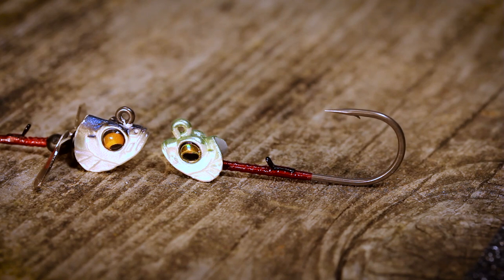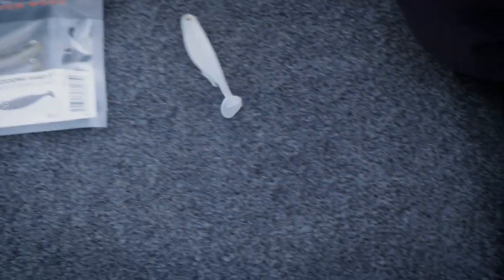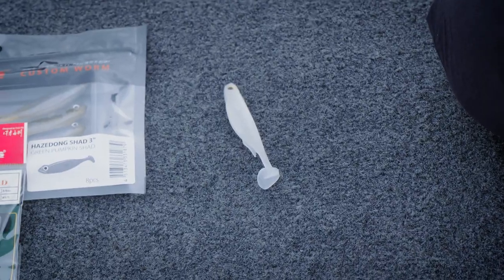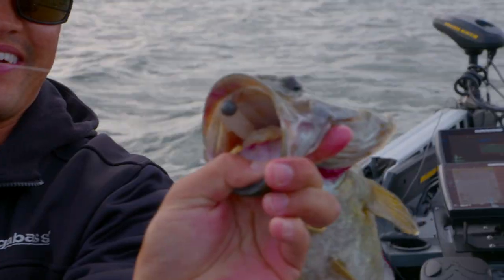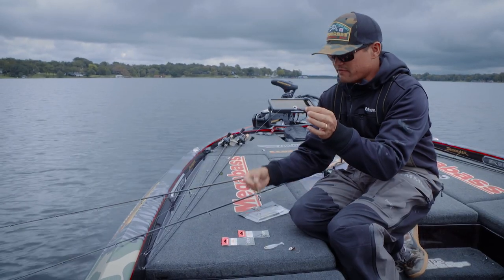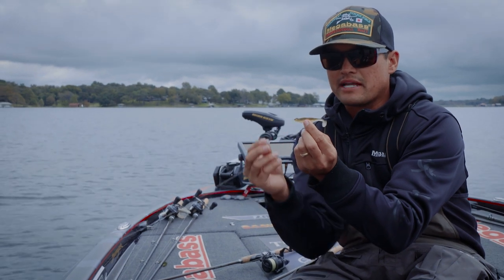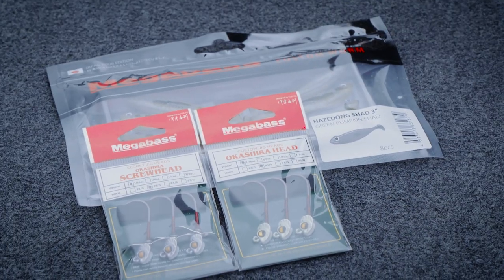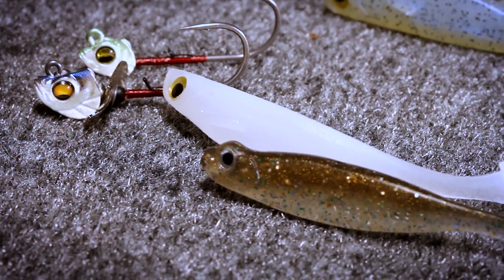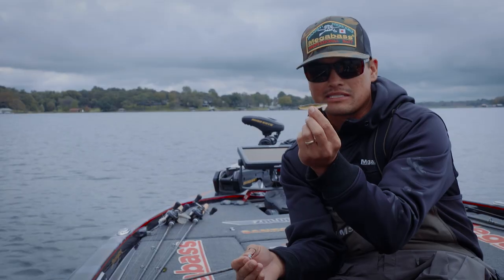Take away the screw on the Okashira screw head and you've got the original Okashira head. This is an awesome head to pair with the three-inch Megabass Spark Shad — I love that bait. It's a smallmouth killer, also catches highly pressured largemouth and spotted bass. Another one of my favorites is the three-inch Hazard-on Shad, which is more of a finesse-type presentation when the fish are even more pressured.